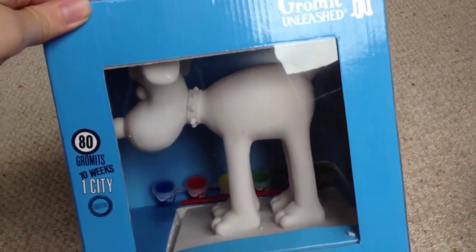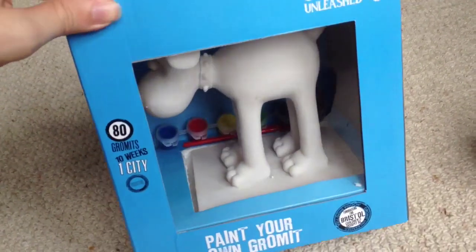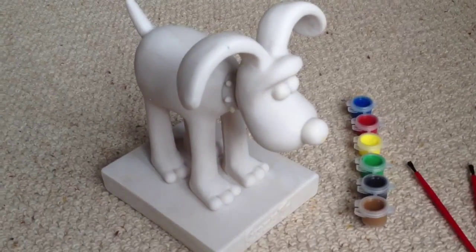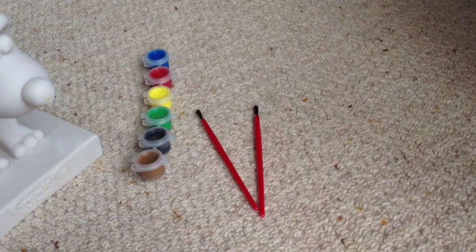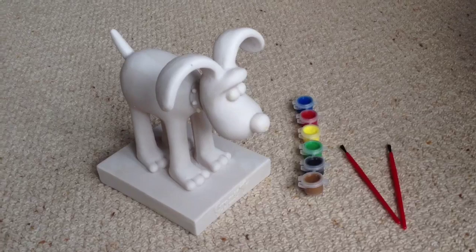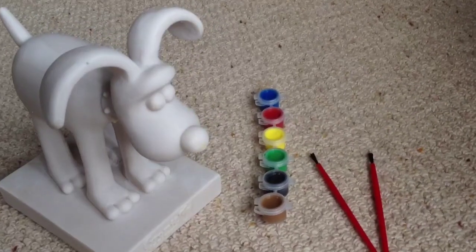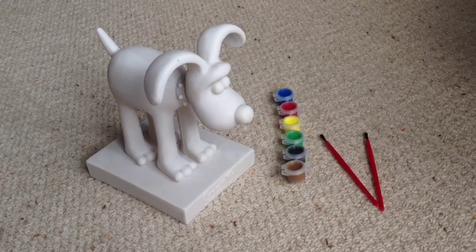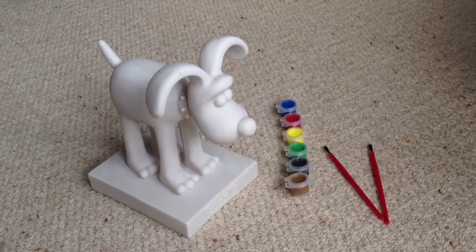Let's get him out of the packaging and have a closer look. Here's what comes in the set: you get one Gromit statue, a set of paints, and two little plastic paint brushes. I'm not planning on doing anything elaborate — I'd like to stick to the simple colours of Gromit. I'm not sure I can achieve that with the colours that came with this, so I think I'm going to dip into some of my acrylic paints and maybe a little bit of lacquer to do a nice finish.